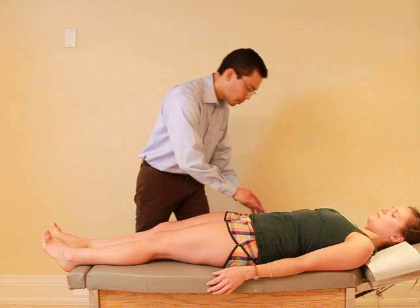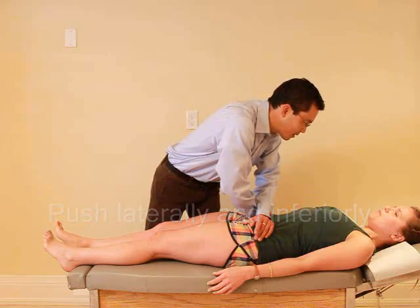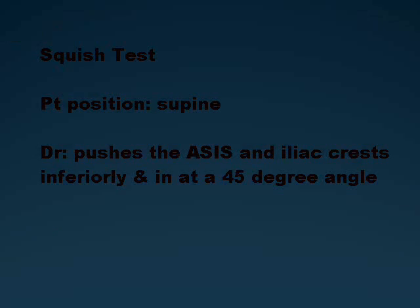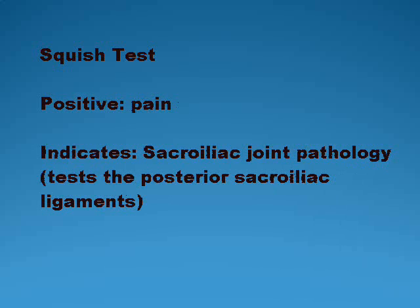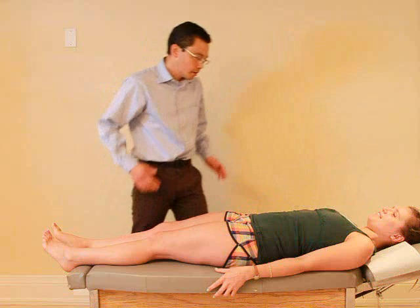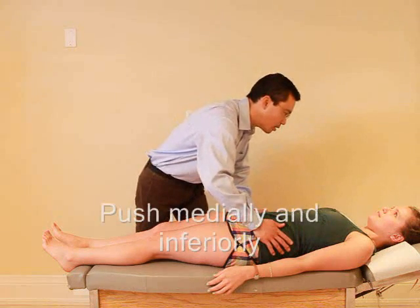So I'm just going to push on your pelvis right there — let me know if you have any pain. Any pain with that? Nope. Okay. So I'm just going to push on the sides of your pelvis — let me know if you have any pain there. Nope.